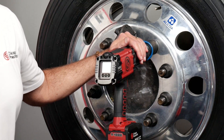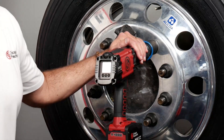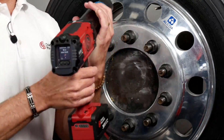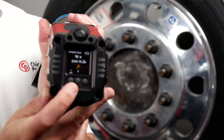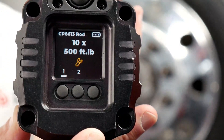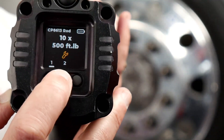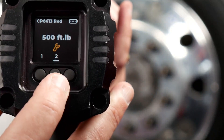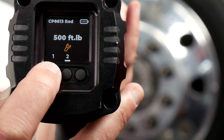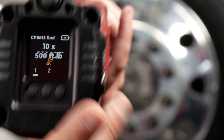Once you have your presets established in the app, whether on your smartphone or iPad, the app will send those presets to the tool via Bluetooth. On the back screen of the tool, I'll have this one set up with two presets. The first preset will show sequencing — that's why it'll say 'times 10,' counting up to 10 lug nuts — and underneath that you'll see 500 foot-pounds. The second preset has no sequencing, so there's no '10x.' It's just doing 500 foot-pounds. For demo purposes, we're going to stay on preset number one: the 10x and the 500 foot-pounds.